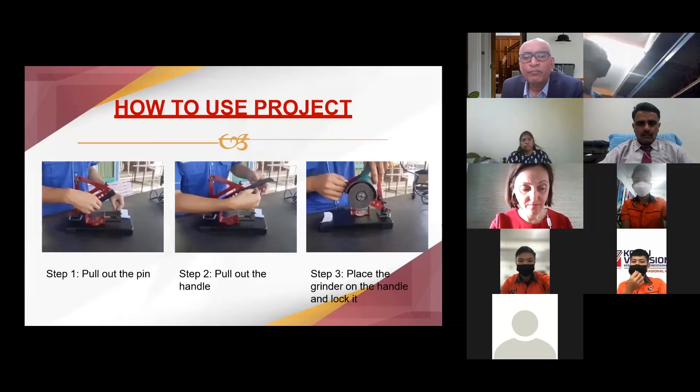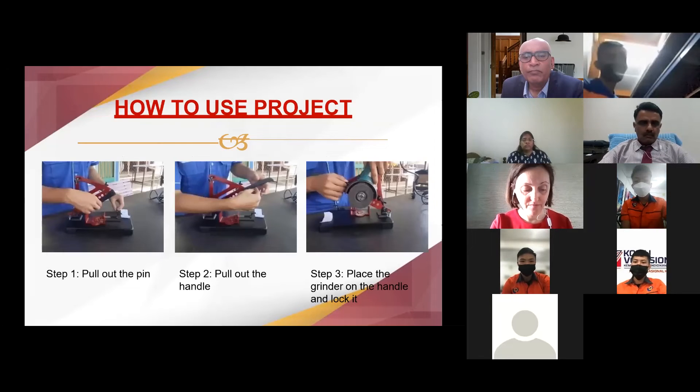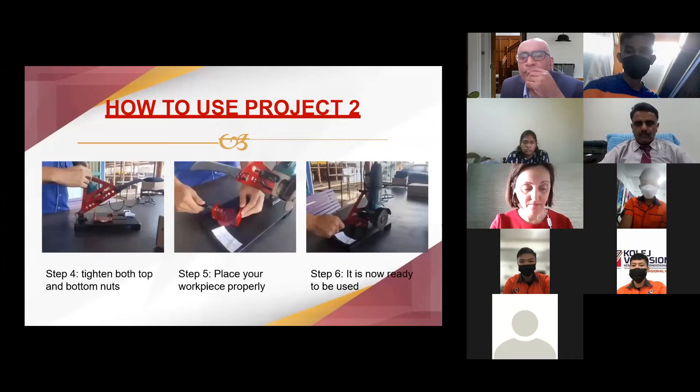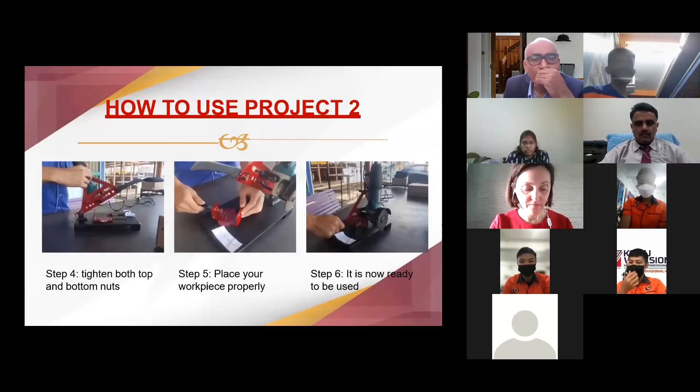As you can see: Step one, pull up the pin. Step two, pull up the handle. Then, place the grinder on the handle and lock it. After that, tighten both top and bottom nuts. Then, place your work piece properly. It is now ready to be used.